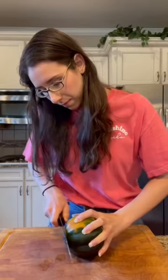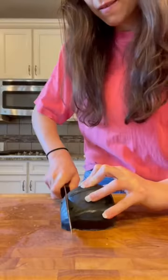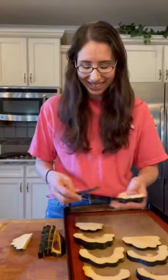To easily cut a corn squash, carefully slice off each end and then slice it in half. Spoon out the seeds and then slice the squash into one-inch pieces. Arrange on a cookie sheet and season with garlic powder and paprika.